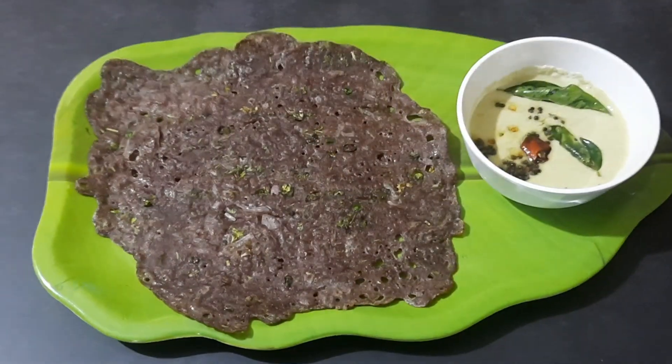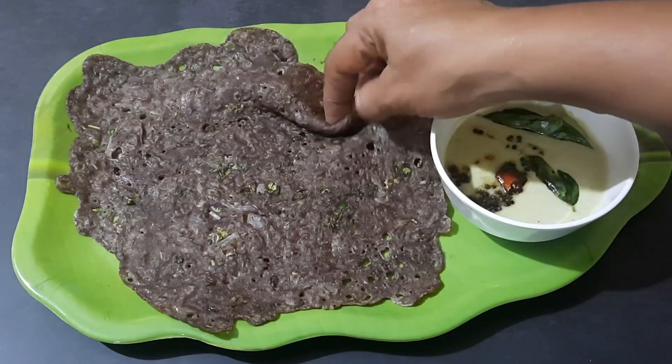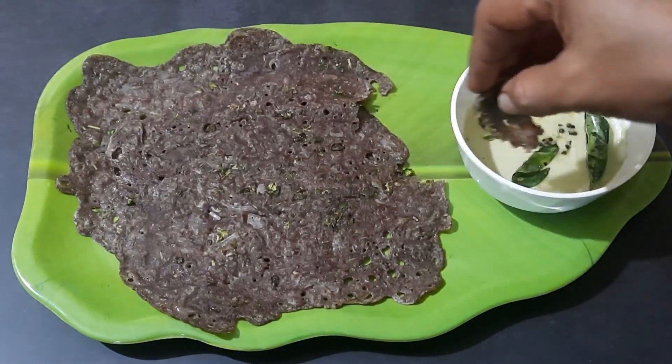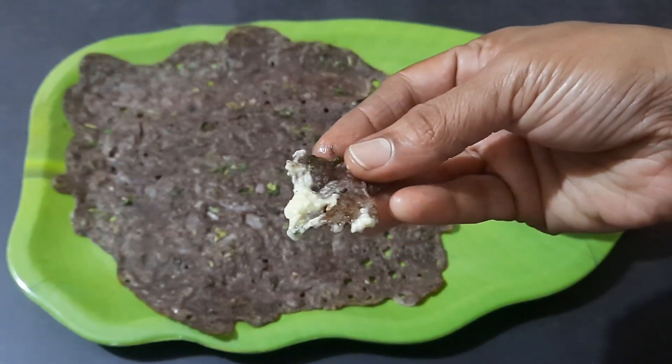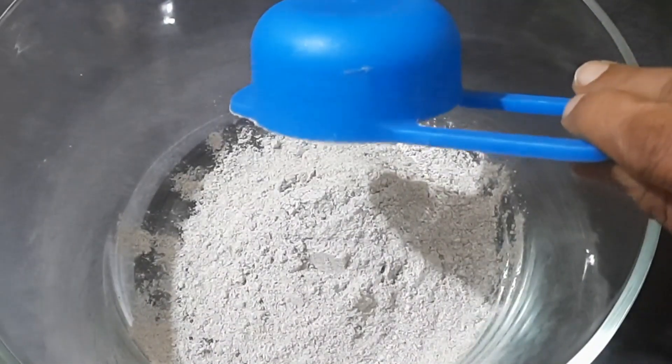Hello everyone, hope you're doing good. The recipe I'm going to share with you today is instant ragi dosa. Ragi dosa is a South Indian dosa recipe made with finger millet, also known as red millet. This is rich in iron and fiber and is healthy to eat too. Let's get started and check out the recipe.